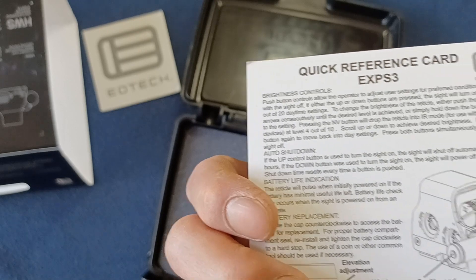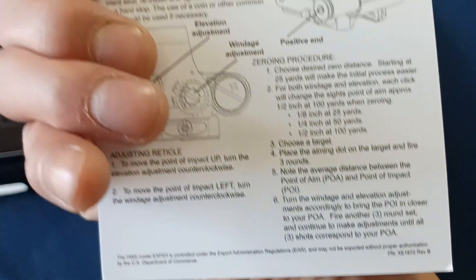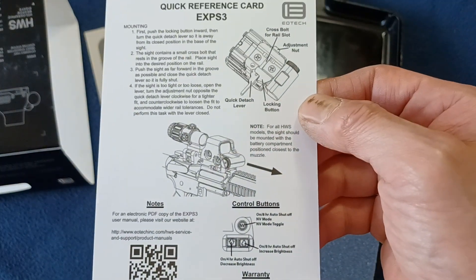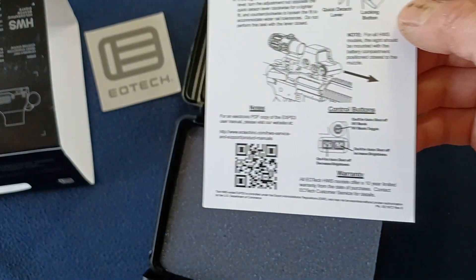So it can be exportable with proper authorization if you look at the very bottom there. Pretty sure this information is already out there on the internet. You can see some configuration setups there and a QR code.